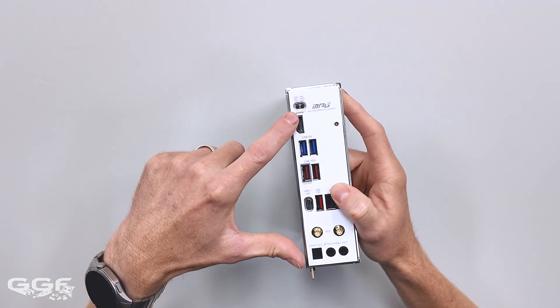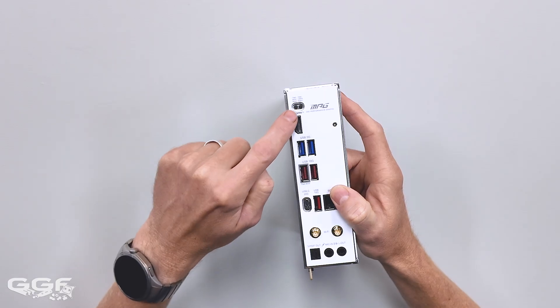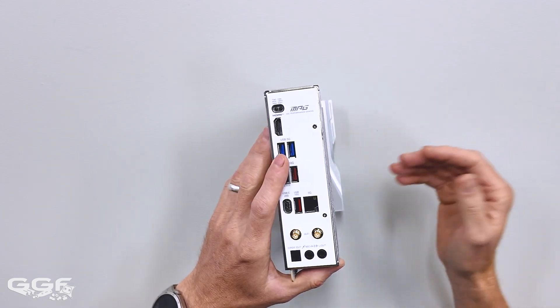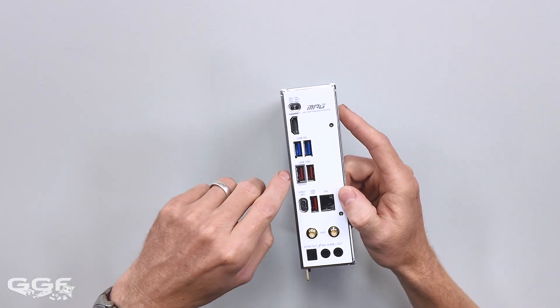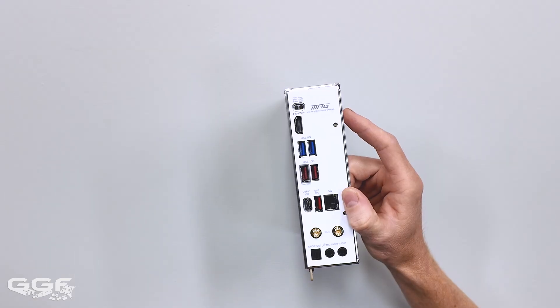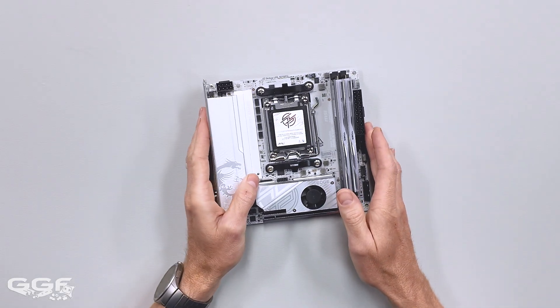The rest of the IO — it's nice that they've added the clear CMOS and BIOS Flashback button, which is always handy to have. If a new CPU comes out and you don't have the CPU, or vice versa, you don't need anything installed — you can just flash it straight away whether you want to go up or down a version. HDMI only, no DisplayPort. That's HDMI 2.1, max resolution of 8K 60Hz. And then you've got some audio there — that's pretty much it for the IO.